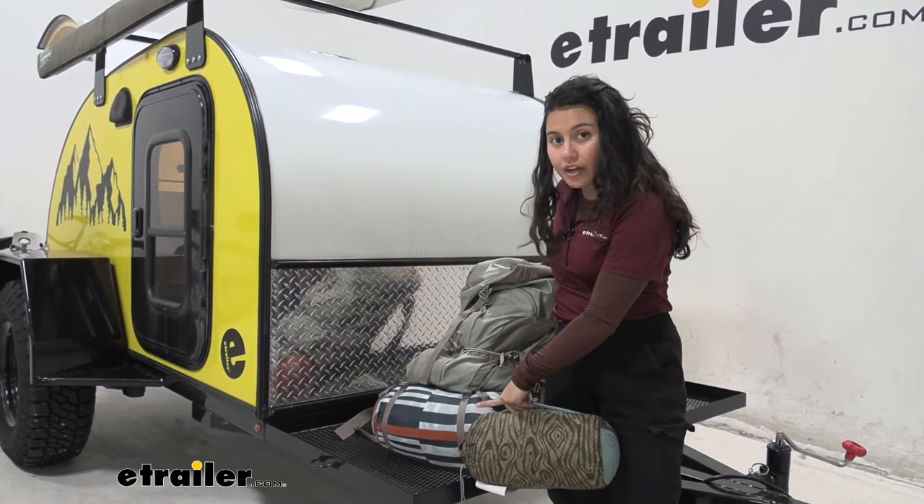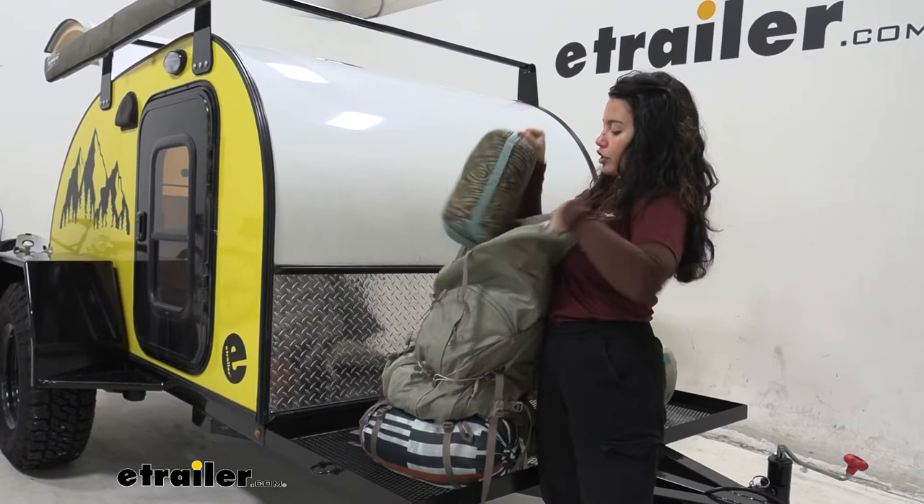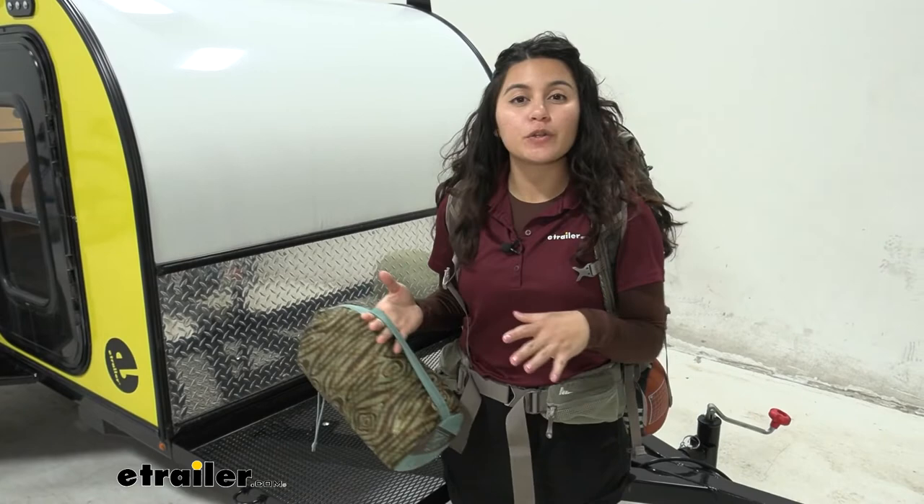Depending on how you stuff it, you have a very convenient carry handle. Since it is so small, it might not fit where you store your sleeping bags, but you can store it right inside your bag or hiking pack, in the trunk of your car, or in any of your cabinets in your camper — and just like that you're ready to go on a hike.